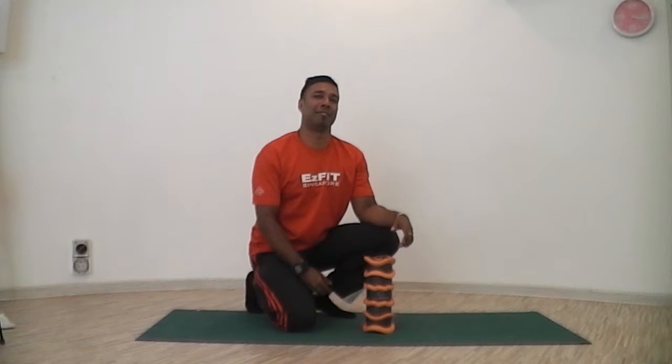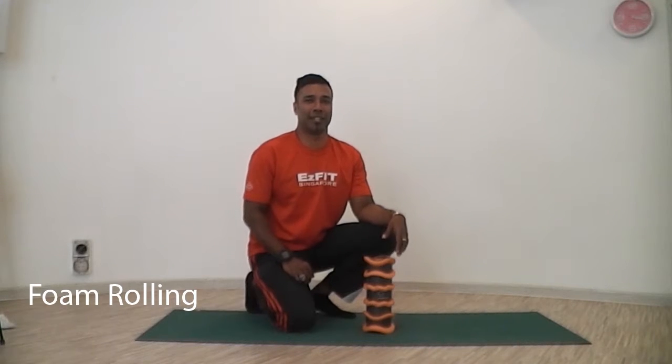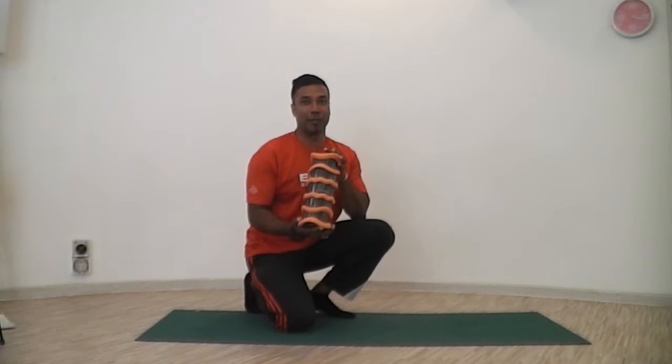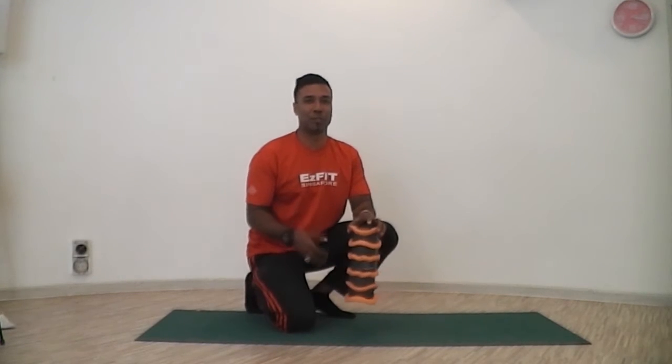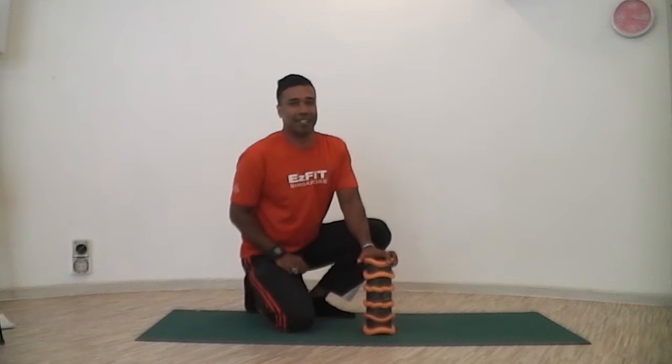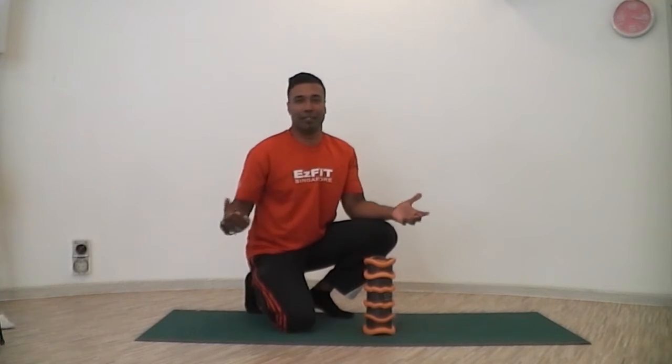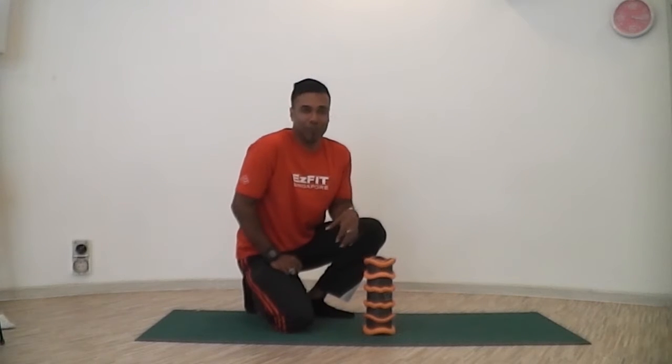Welcome back to Easy Fit. We're going to be covering foam rolling today. As you can see, this is a foam roller — a special one called a wave blade, which some of us use over at the team. It provides different fascia release, but a generic foam roller does the job.